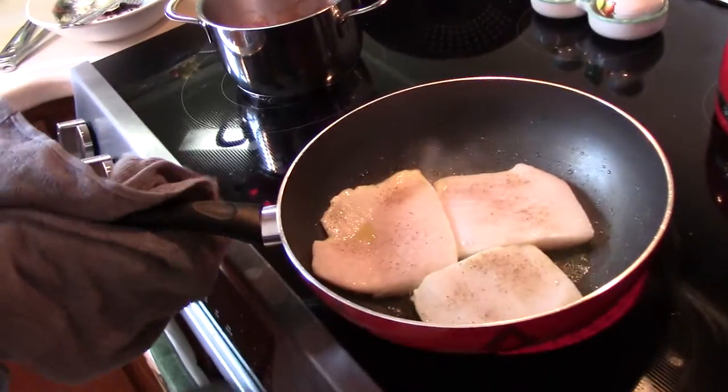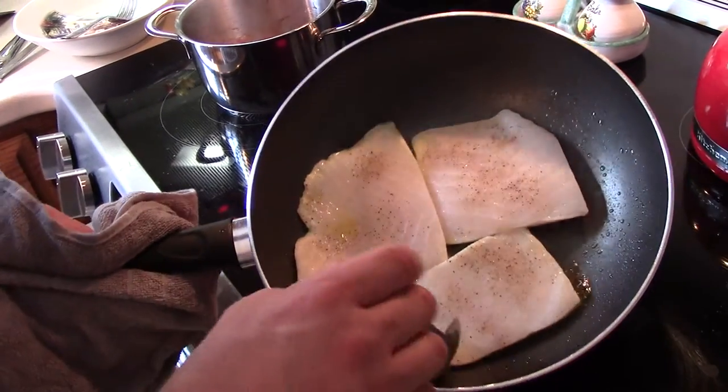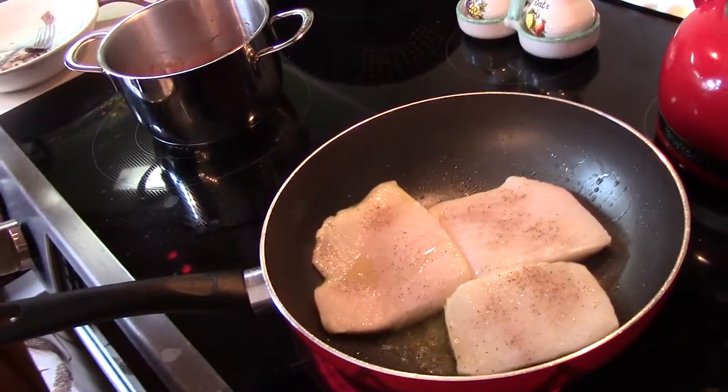So tell us a little bit about the halibut fish that you're cooking here. What does it come from? It's a wonderful white fish that comes from Alaska. It's very meaty and it's going to have a lot of good flavor.